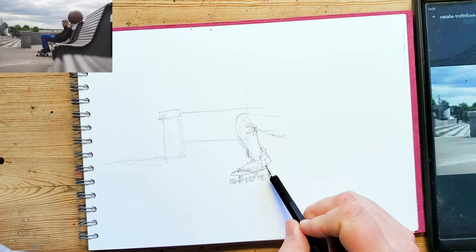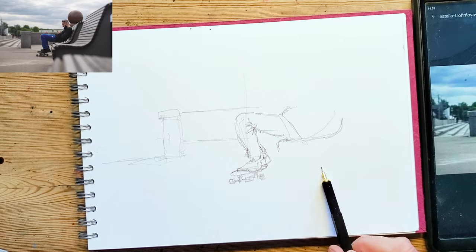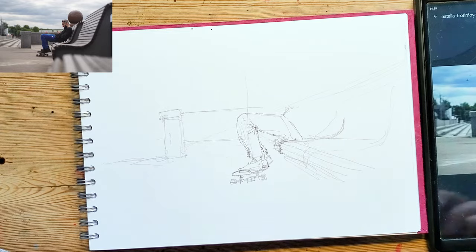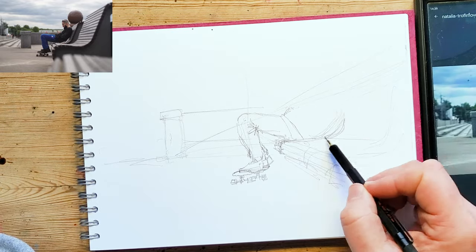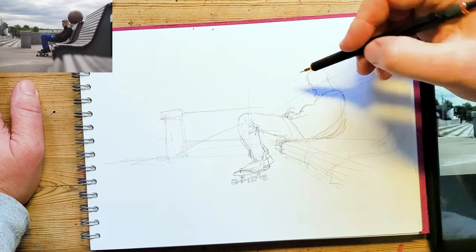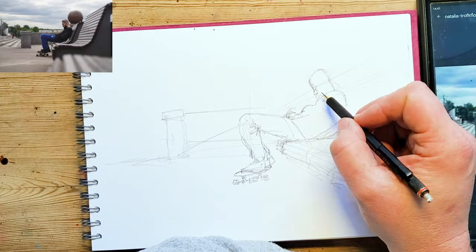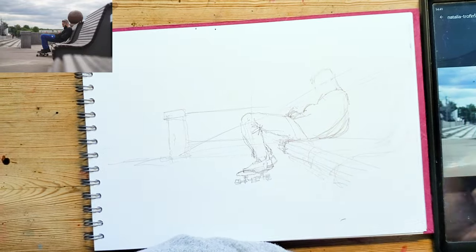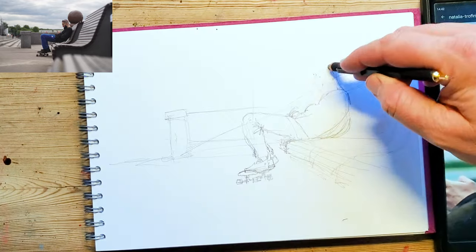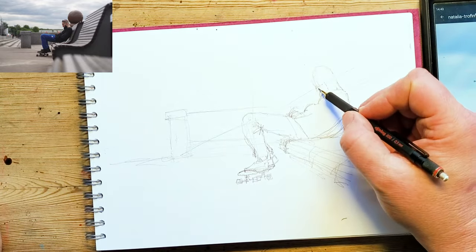So with this one, again with figures, I'm not hugely confident, so I'm using the pencil as a little bit of a safety blanket. I'm sketching in — I don't know why I decided to start with the skateboard, but I am. Now one of the most important things about figures is proportions. We all know, weirdly, innately, when the proportions are wrong, because we can spot when things are out most of the time.